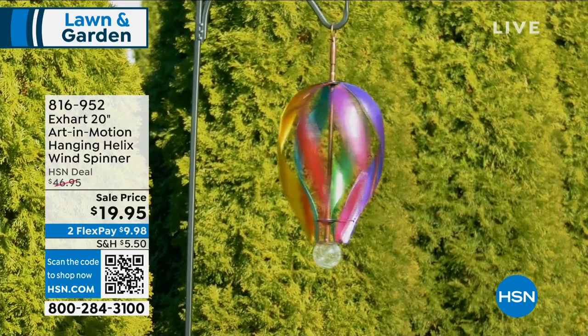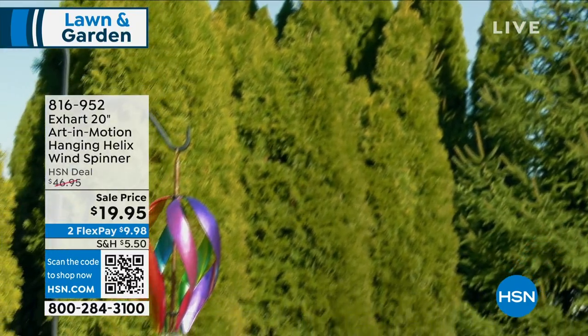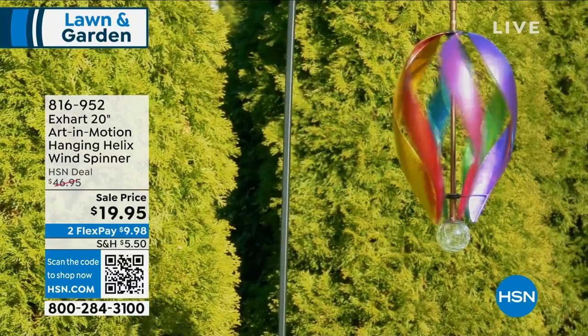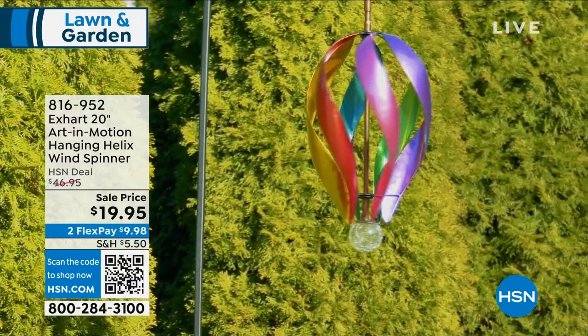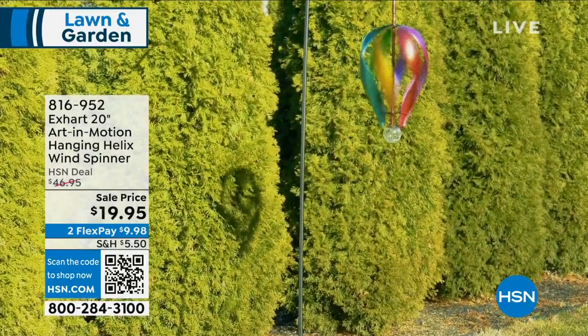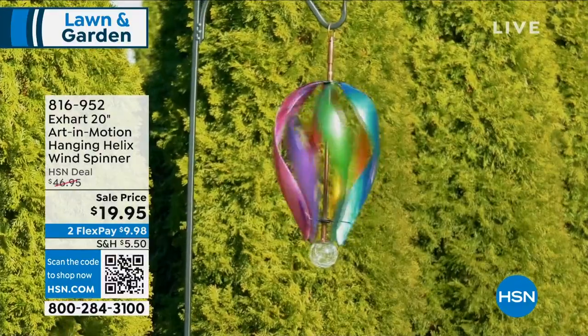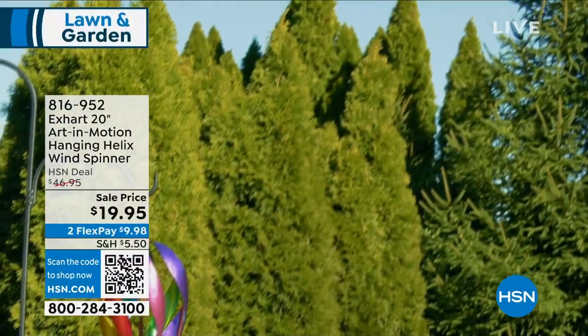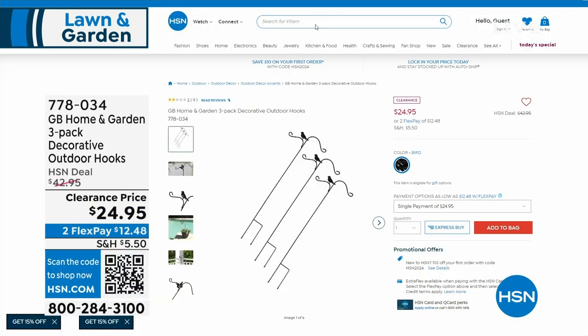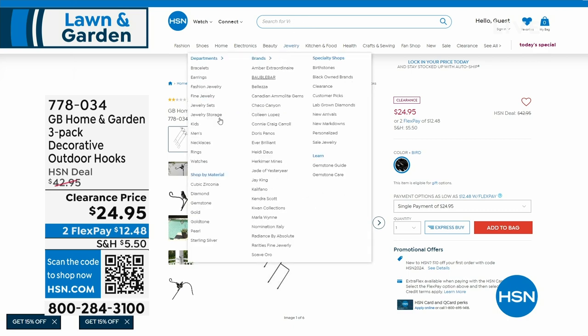In case you missed it — after we did the presentation, so many people jumped on the lines to grab this. XR 20-inch Art in Motion spinner with your crackle glass ball at the bottom — you're getting movement, color, depth, and a little bit of whimsy all for less than a $20 bill. Those colors are weather resistant and rust resistant. When the wind blows, look how lovely that is — almost like a reverse teardrop or a hot air balloon look. $19.95. Very easy way to add color and fun into your garden and outdoor space. And if you need a shepherd's hook, we've got a deal: three hooks for $24.95 with a little bird icon on top.